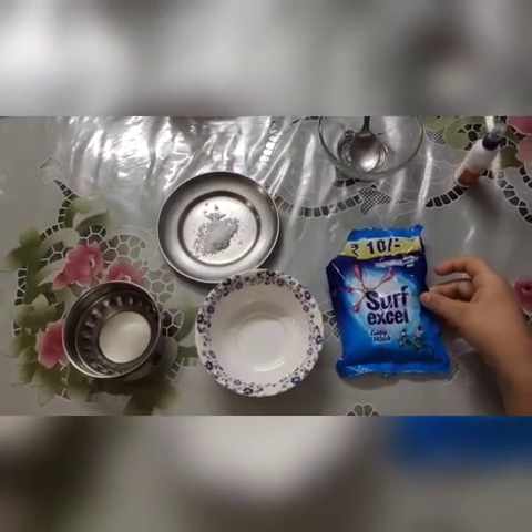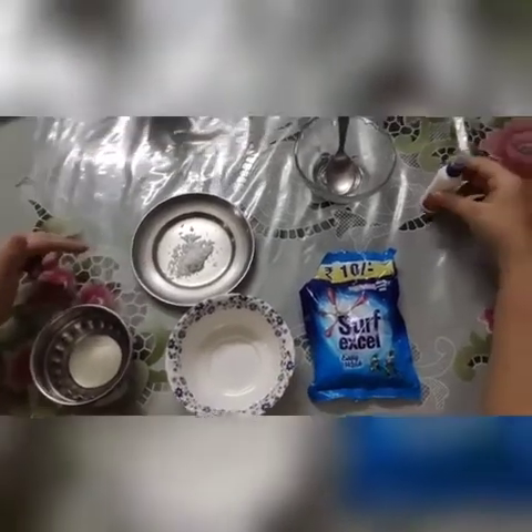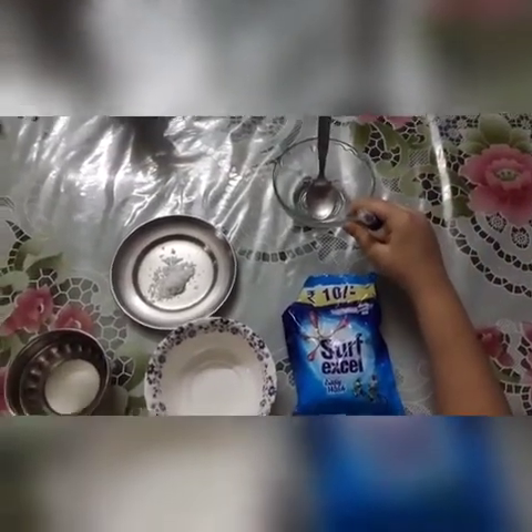We need surface cell, lukewarm water, salt, fabric conditioner and white glue.